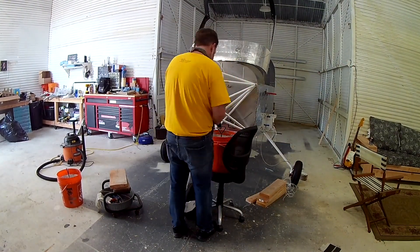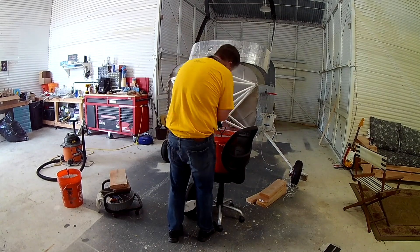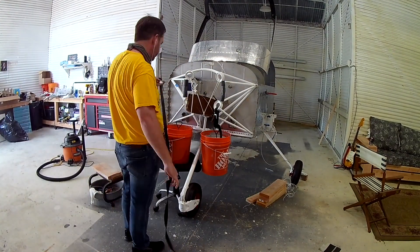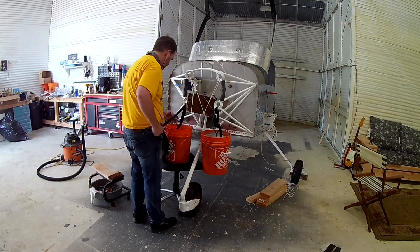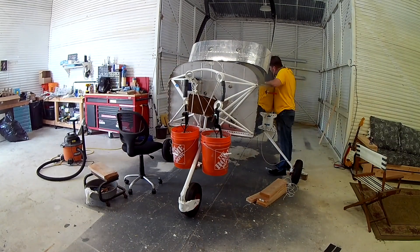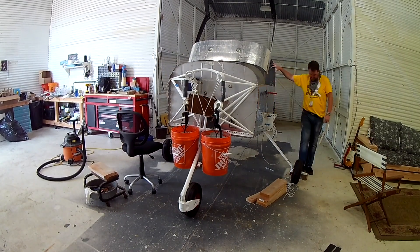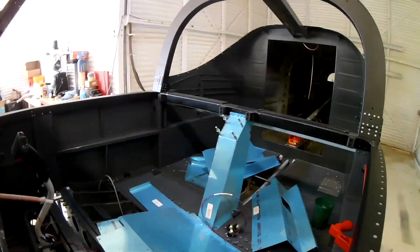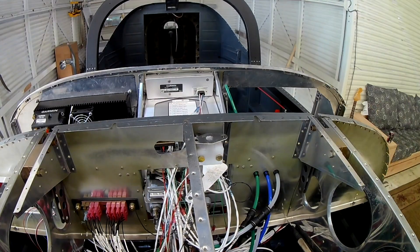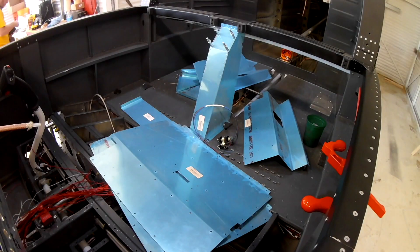A couple people asked how the buckets are secured. Those trampoline stakes — not tent stakes, apologies — came with their own straps. I just looped each strap up about five times, and that's more than enough to hold those 75-pound buckets. Each layer of strap is holding about 15 pounds, which is fine.